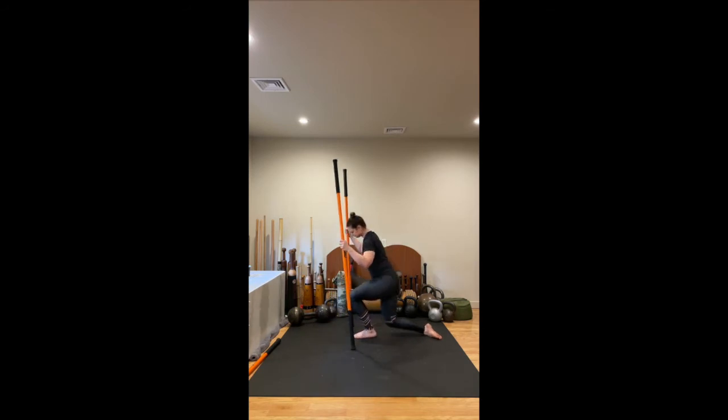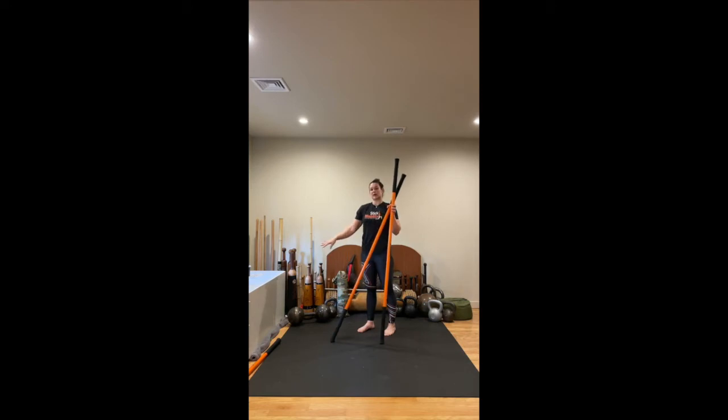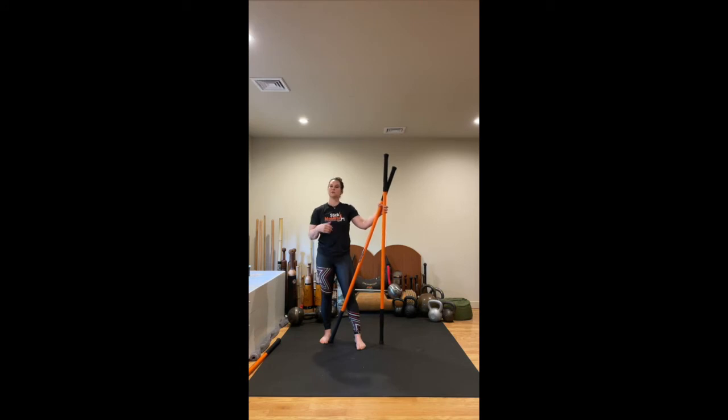Excellent, hold, take a breath, and then we slowly come out of it. Taking our sticks now, we're going to come to stand and just take a moment to shake out.